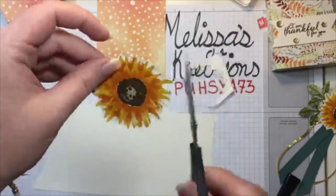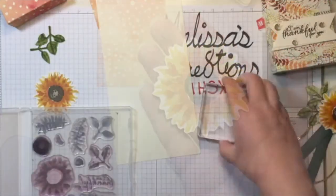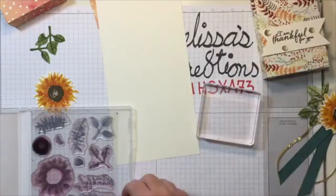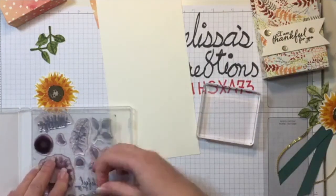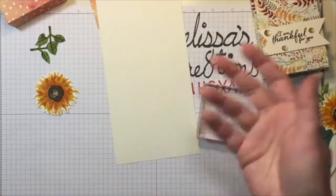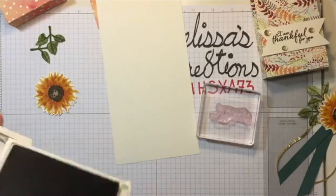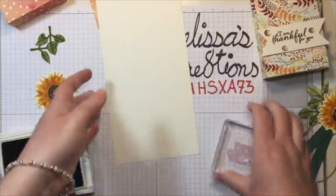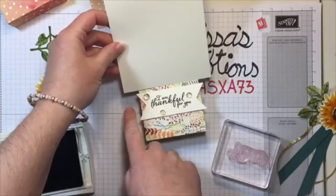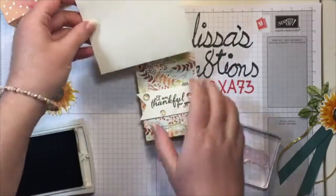And done — look how easy that was and how gorgeous. Now we're going to stamp our sentiment: 'I am thankful for you.' I'm going to stamp it before I cut it, because that gives me the option to extend it over the edges, or shrink it up a little bit to make it fit exactly. We'll just let the creative process flow and see what happens.